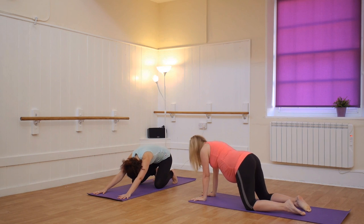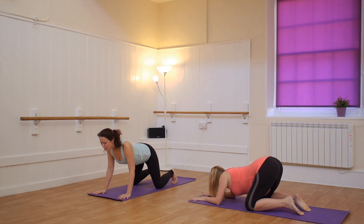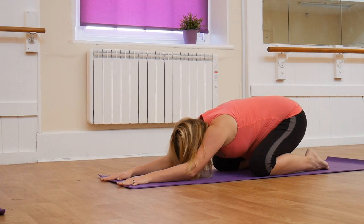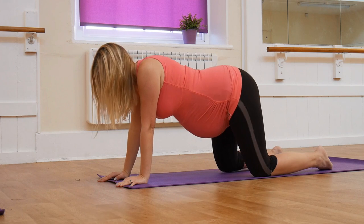Exhale, round and push back. And then inhale, elbows drop onto the floor and we're going to do swimming cat as we come through. Inhale, bring your heart through, keeping your elbows down and in. Exhale. Inhale, come through. And this time as you come through, come back into proper elbows.